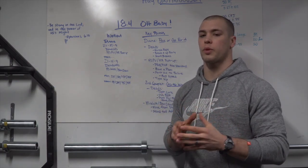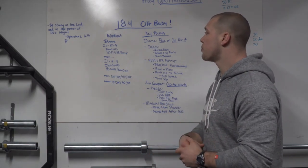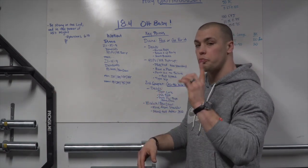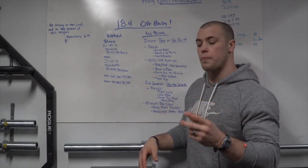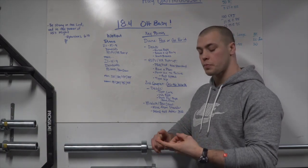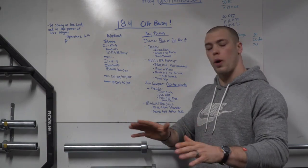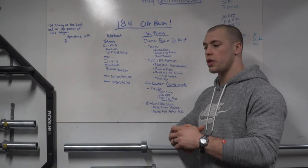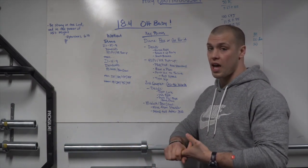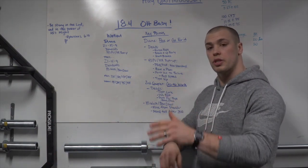Some key points for Diane: figure out whether you're going to pace Diane or go for it. If you don't think you're going to get into the second couplet, go for it — this workout is all about how fast you can do Diane. If you think Diane is going to take you near the nine-minute mark or you can't pull that heavy barbell in the second couplet, maximize Diane and do it as fast as you can.